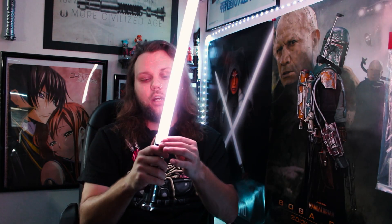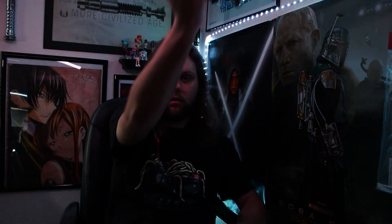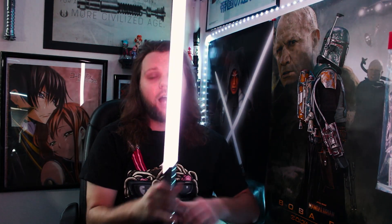The accent swings are nuts. I love this thing. I'm jealous.